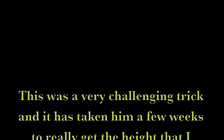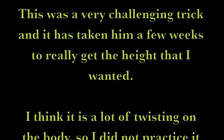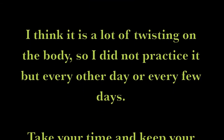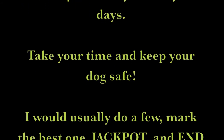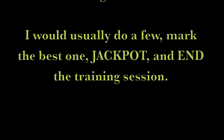This is as far as we have gotten going the opposite direction. This was a very challenging trick and it has taken him a few weeks to really get the height that I wanted. I think it is a lot of twisting on the body, so I did not practice it but every other day or every few days. Take your time and keep your dog safe. I would usually do a few, mark the best one, jackpot, and end the training session.